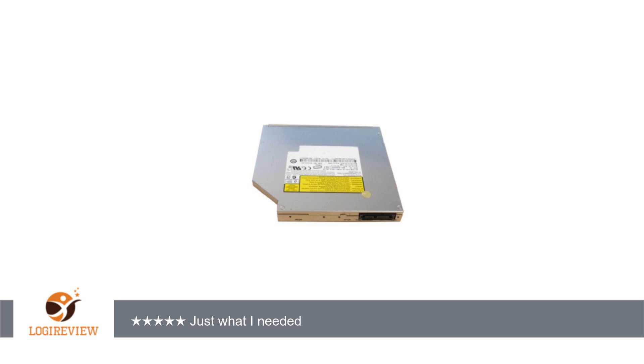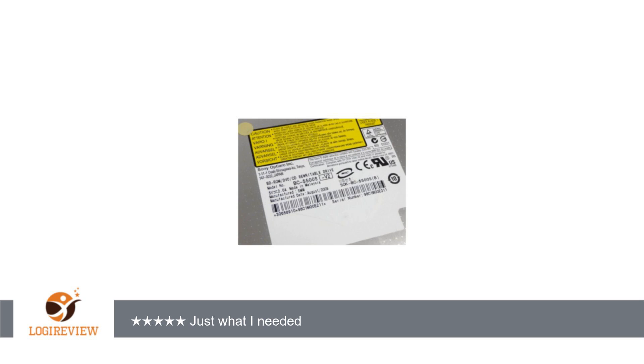I have not tested the Blu-ray player just yet. They included a free bezel, but I used the original one — nice gesture. Thank you for watching. Please give the thumbs up.